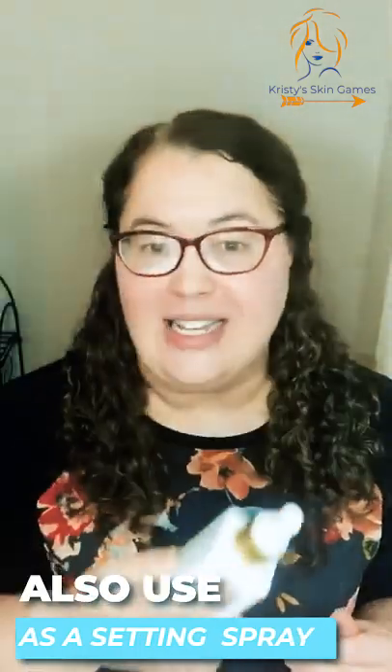A second use for this toner is that after you put on all your makeup, you can use it as a setting spray. It's very, very refreshing and you can carry it with you all the time. This is a wonderful product and it's also got a really nice hefty weight — it's a glass bottle and it absolutely looks gorgeous on your countertop in the bathroom.